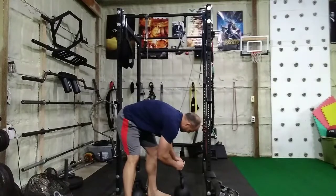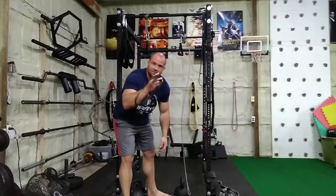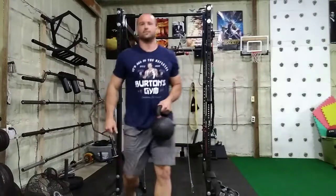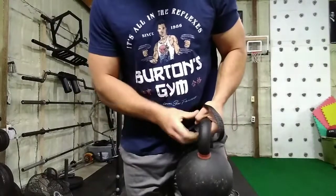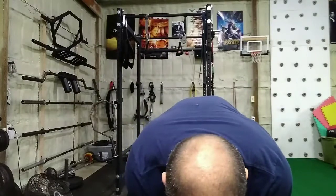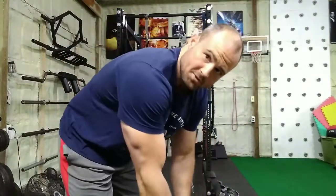So basically, real simple — I took a carabiner, I took this nylon endless loop, just a circle, heavy-duty nylon, I took a kettlebell at whatever weight you feel comfortable with, and you just loop that around the handle. Hopefully I don't drop this on my foot. Loop this around the handle like this, attach it to the carabiner, do that on both sides, and then you can do this exercise.